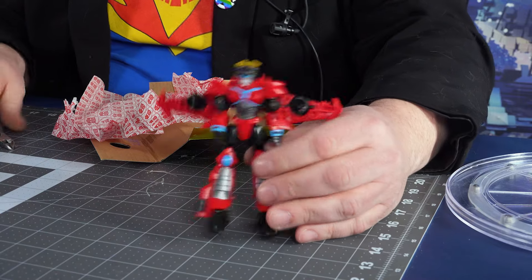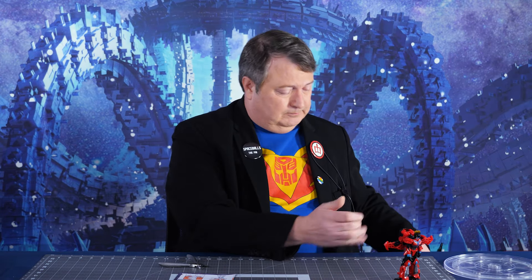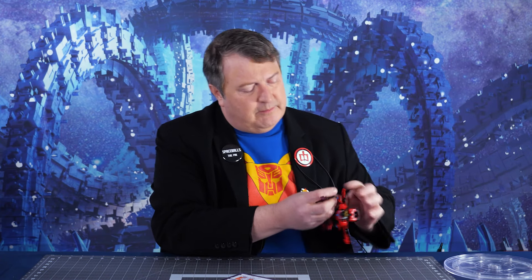It is interesting how Windblade seems to be reminiscent of Japanese culture when she's, in fact, from Cybertron. But hey, Sideswipe liked her a lot — that boy had a Cybertronian hard-on for her. She does not have a sheath, which is interesting. But let's take a look at the deco on the figure.